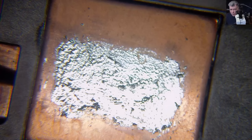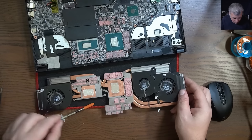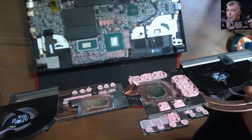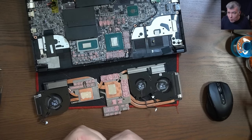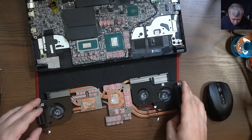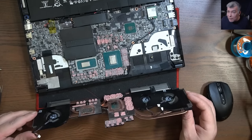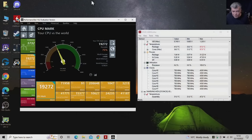Now we have the GPU and CPU with the liquid metal applied. You have to put just a little bit — if the liquid metal goes on the motherboard, you'll have problems. Everything is in place with the liquid metal applied. Now let's put everything back and test how the laptop performs with the new thermal paste.